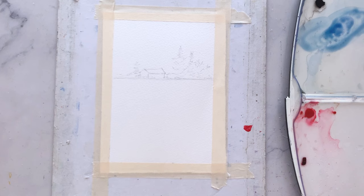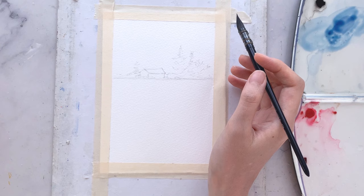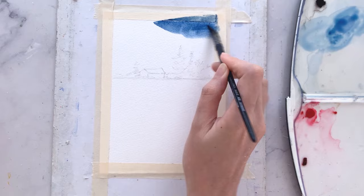Starting with the skies, I'm going to prepare Indanthrene blue on my palette. This time we won't be pre-wetting the paper but I'll go ahead and apply the paint straight. So be sure to prepare sufficient paints on your palette. For this painting you can see that the light will be coming in from the left.